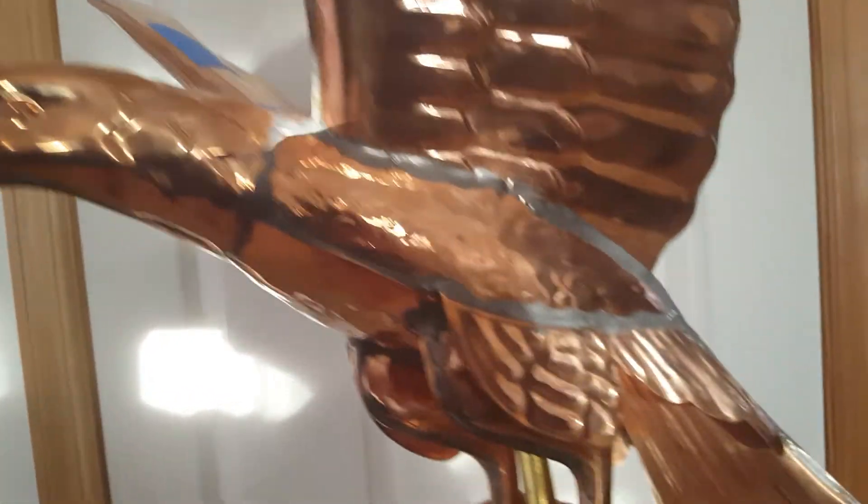I'm happy with it. I got it from a scratch and dent guy at a reduced price. It's hollow but solid here at the wing. And when you pick it up, it has good weight to it.